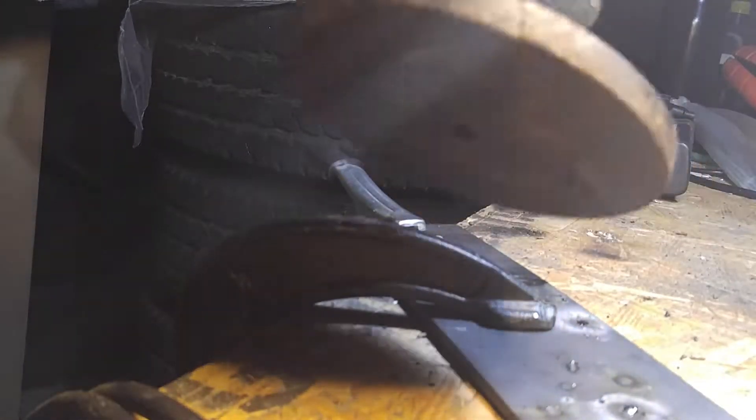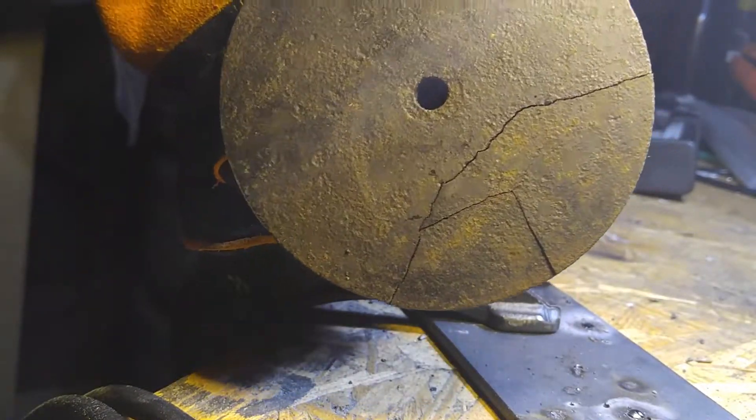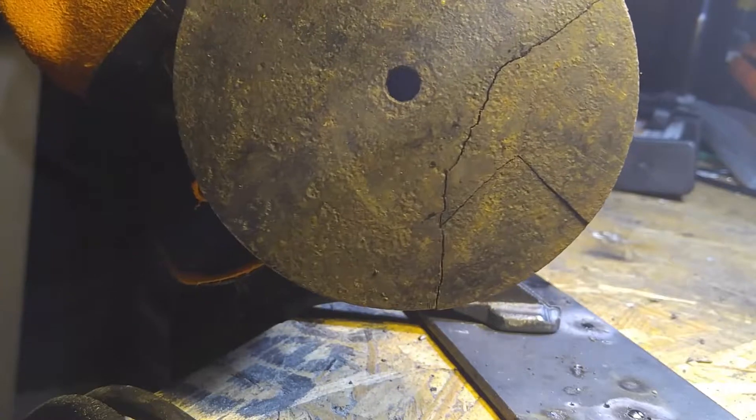It's back in one piece. Unfortunately, it's not as even as I would like it to be, but I'm going to go ahead and fill these gaps with a weld and then we're going to smooth this all out. I'm going to make it the way I want it.